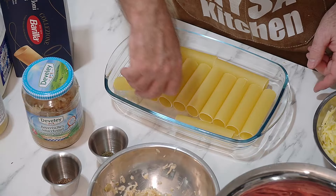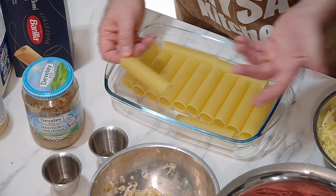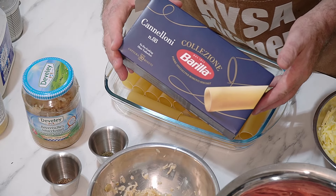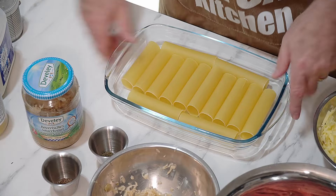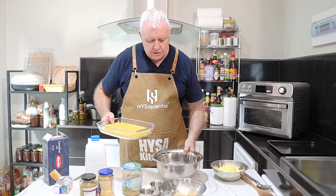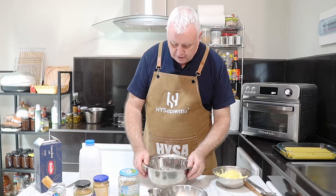These are ready cannelloni tubes — you buy them in a pack, this is an Italian brand, and they're ready to go. We want a single layer today. We're going to cook this in the Hisense 24-litre air fryer. First we're going to mix up our filling that's going to be stuffed inside the tubes.